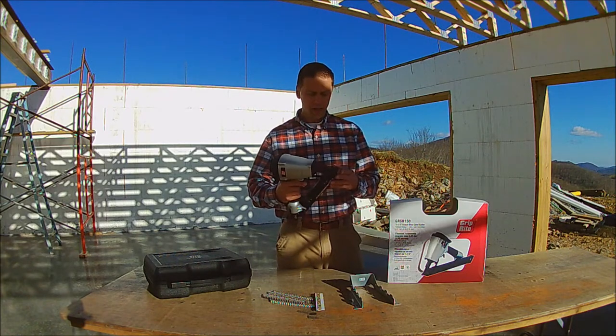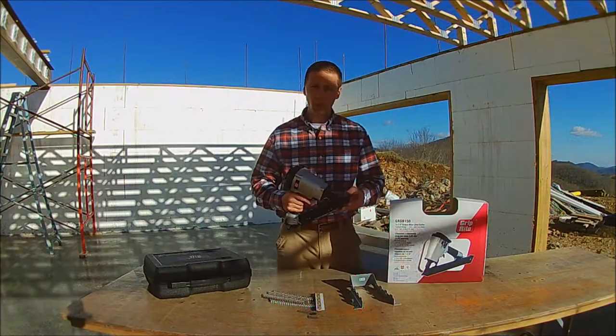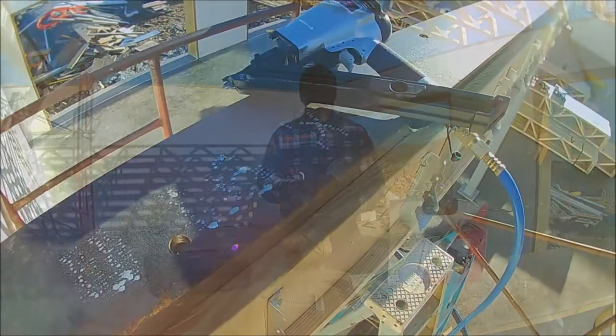It's very powerful — it drives them deep. I think maybe one I had to go back where I hit a knot really hard and had to hammer it back into the knot, but other than that I've had no problems out of it.